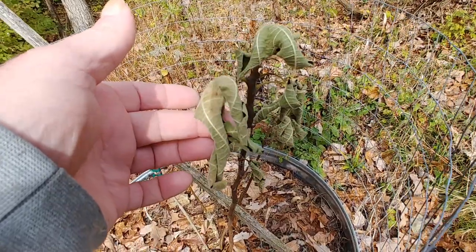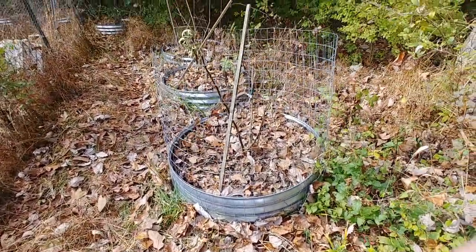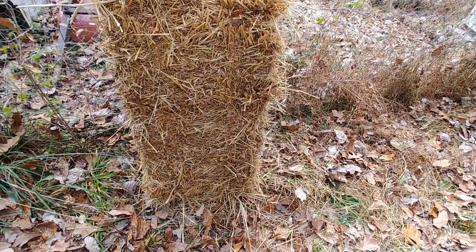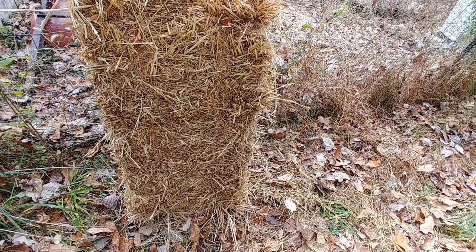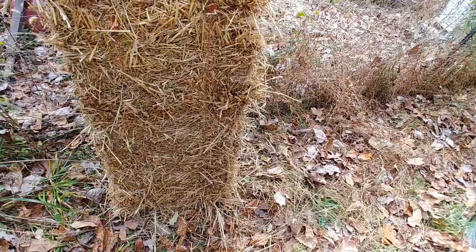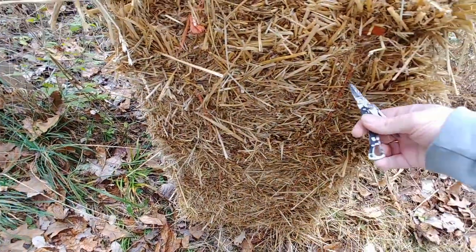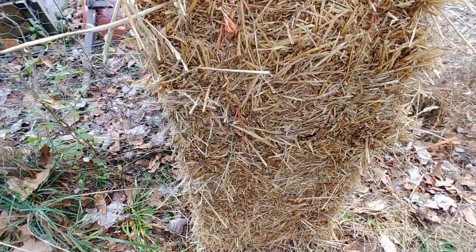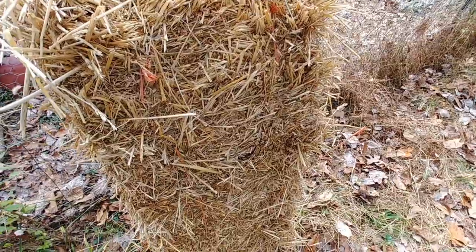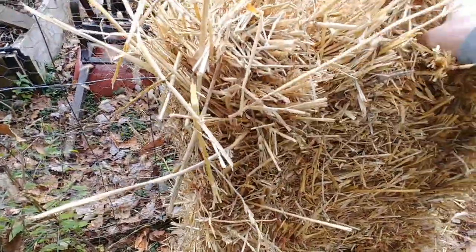Once the figs start to die back — which usually happens after you get one or two frosts — the leaves will start to look like this. I have a bale of straw sitting here, and I'm going to go ahead and open it up and fill this enclosure with straw. That provides the insulation the tree needs to make it through winter. I'm opening it with a Leatherman Style CS that has scissors on it — one of my favorite things for hiking, and it also works great for this. Now I'm basically going to fluff up the straw and fill this up one-handed, since I'm holding the phone with the other hand to record.